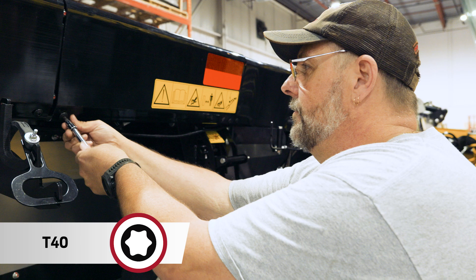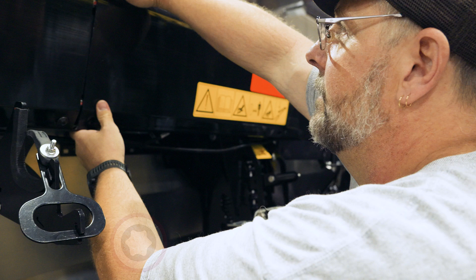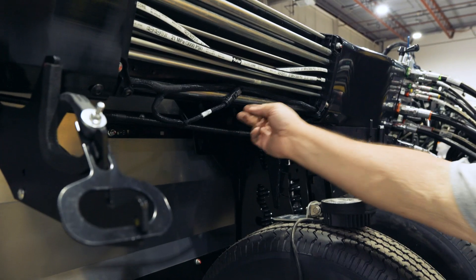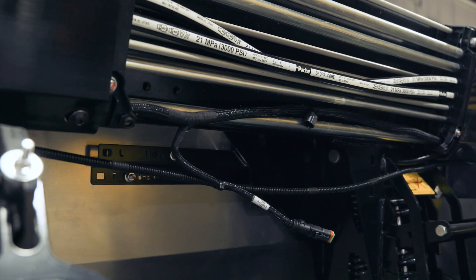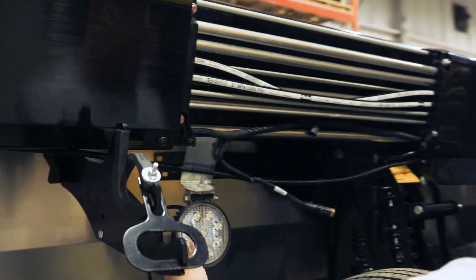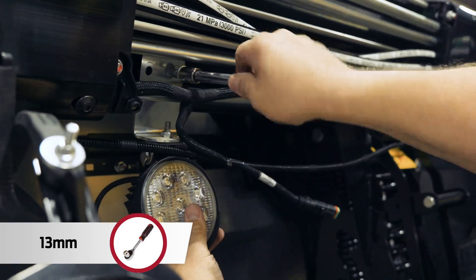So if we remove the two T40 bolts and then remove the plastic cover, with the cover removed we can unplug the electrical connector and locate the two pre-threaded holes in the header back tube. Now we're going to take our stubble light, line it up with the mounting holes, and install it with two 13mm hex head bolts.